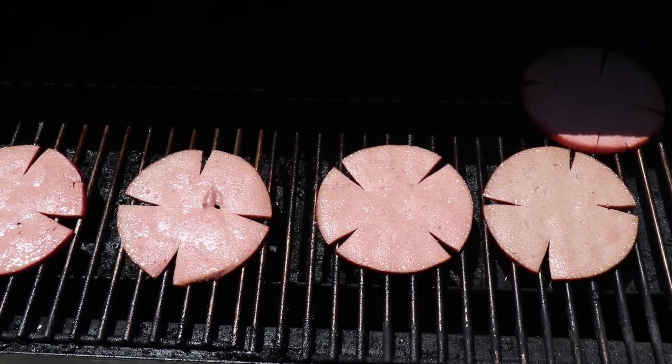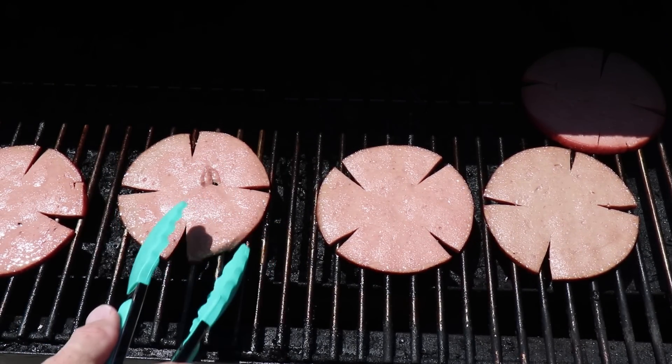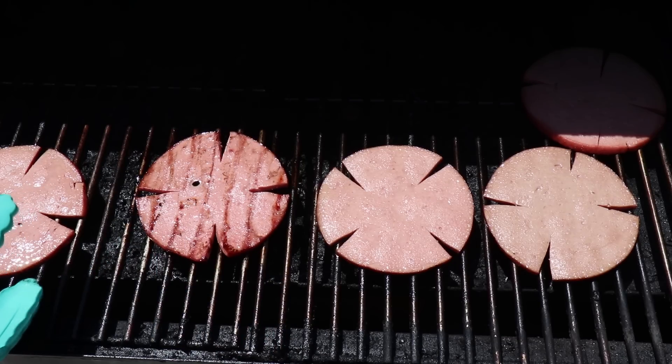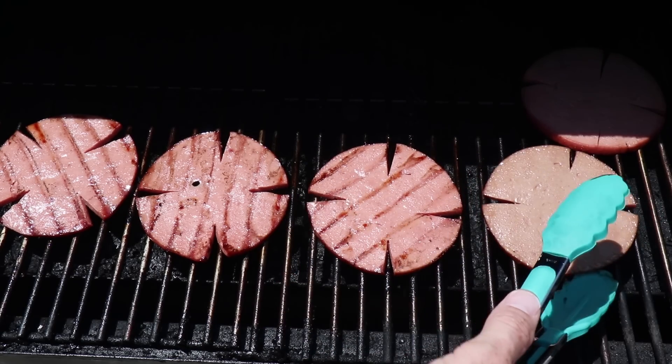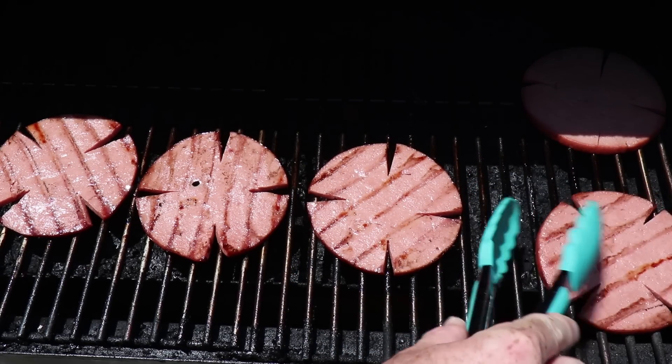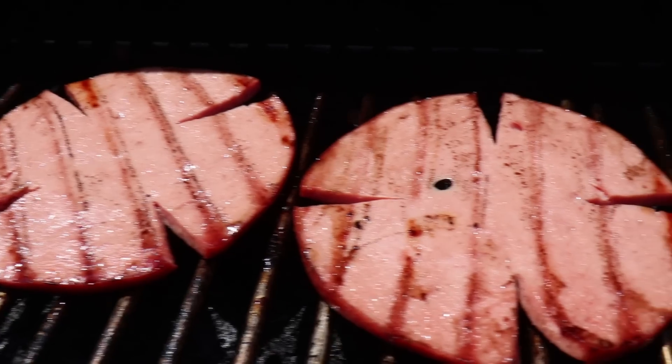After about five minutes, we're going to go ahead and check on our bologna. You can see it has some nice, wonderful grill marks, it's starting to take in some smoke, it's coming along nicely. And from putting the slices in the bologna, we don't have any curling.